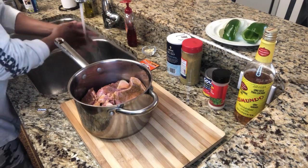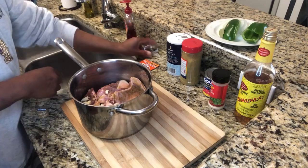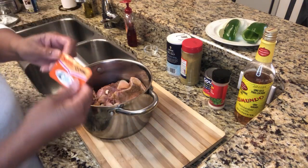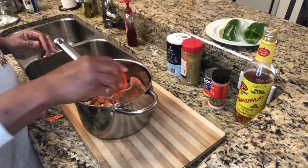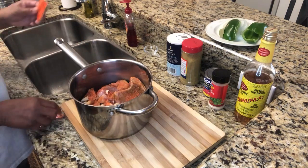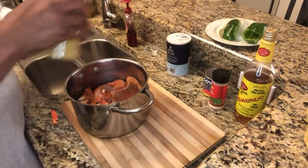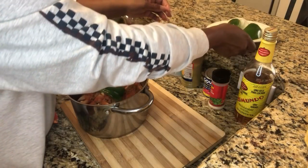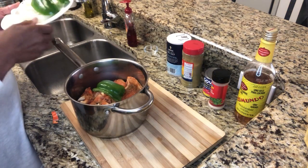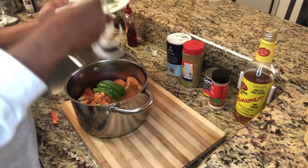Get the little garlic cloves and dump them in there. Get your sazon package, rip it open, and spread it around — it's going to hit every bone and every piece of meat. Now we're going to put a little bit more adobo, just a little bit. We like our stuff well seasoned. Then get your bell pepper and slab it right on top. One piece of bell pepper — this will feed about four to five people.